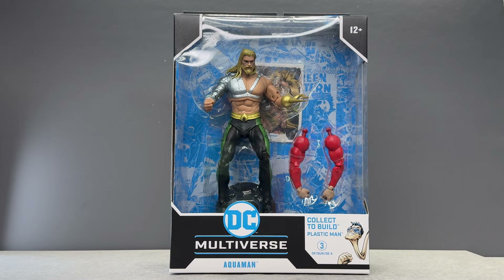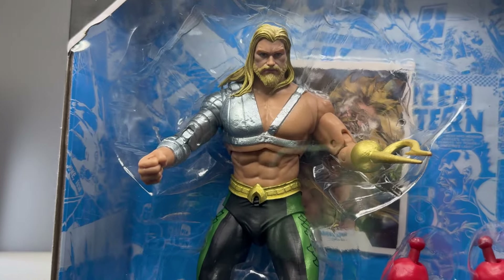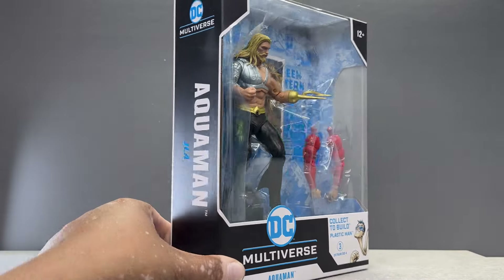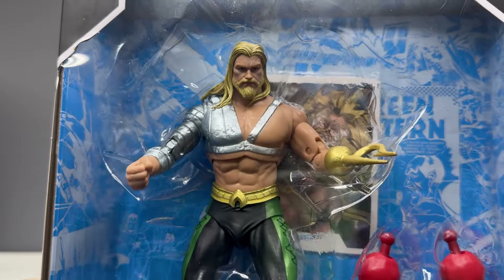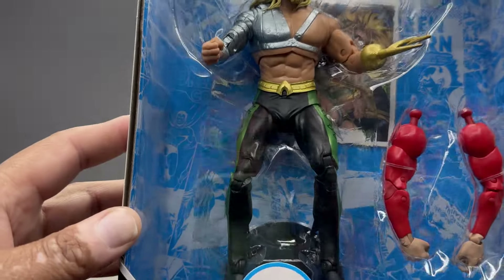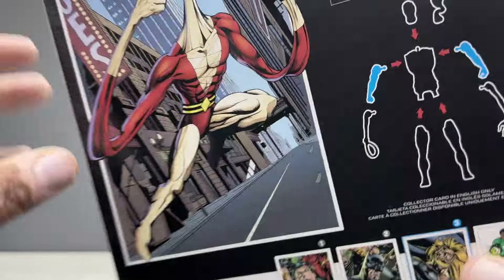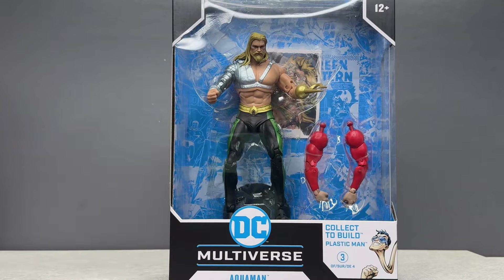Hello, Asoka the Geek here, and for this review we're going to take a look at the new McFarlane Toys DC Multiverse JLA Aquaman. Here he is — my favorite version of Aquaman. As I've mentioned in other reviews, the 90s Justice League Grant Morrison Howard Porter era is my favorite, and I love Harpoon Hand Arthur Curry here. I ordered him directly from the McFarlane Toys online store and he arrived with the rest of the wave a few days ago.